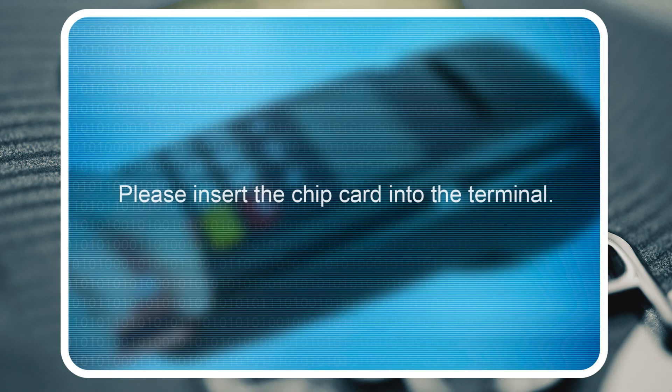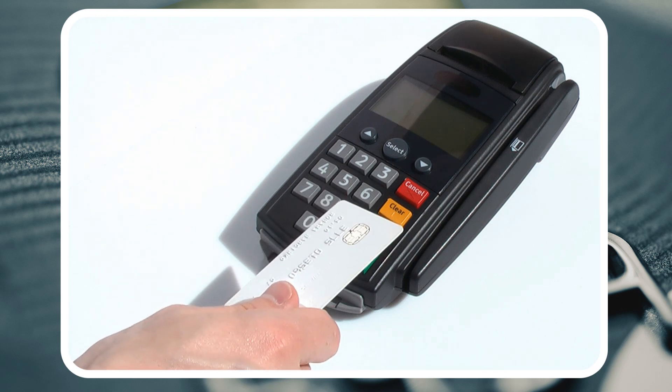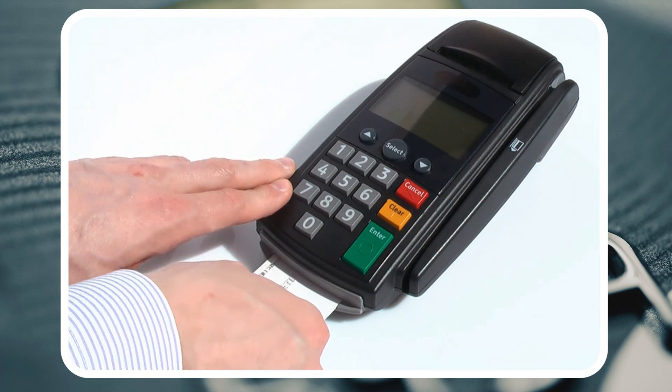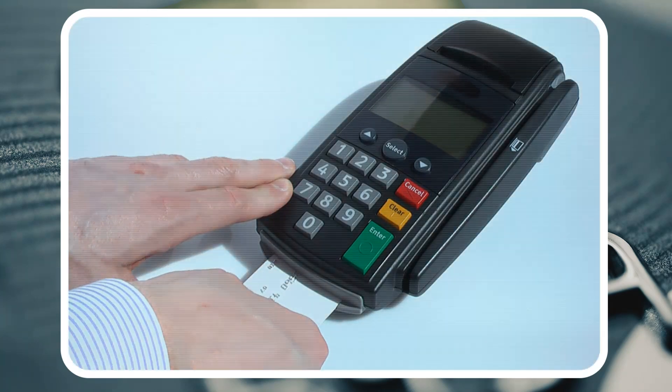The message on the screen will read: Please insert the chip card into the terminal. The terminal will then authenticate your chip. Your card will remain safely inside the terminal until your transaction is complete.